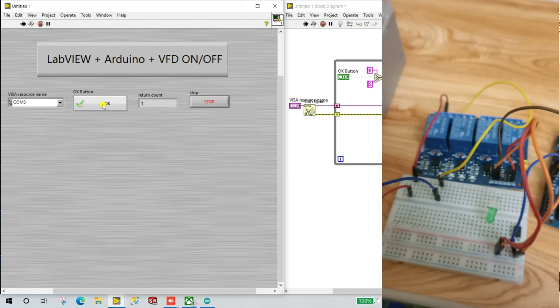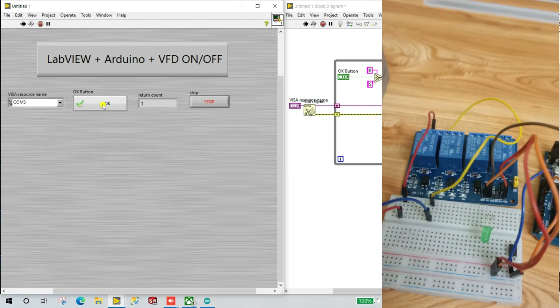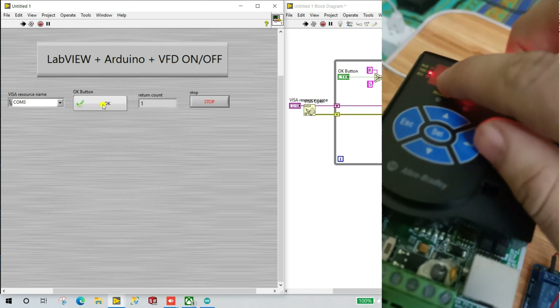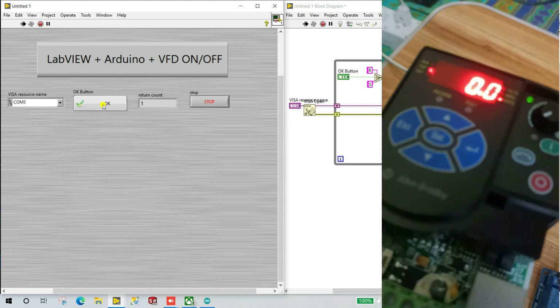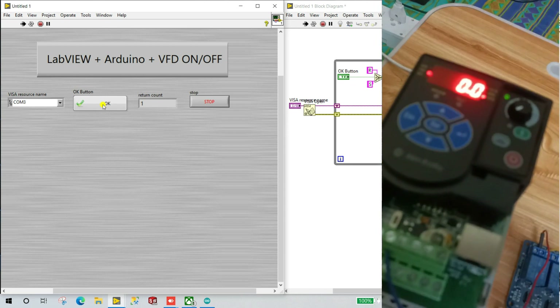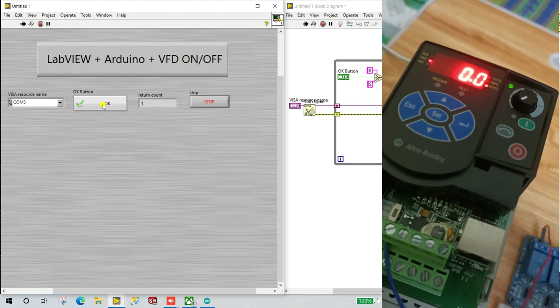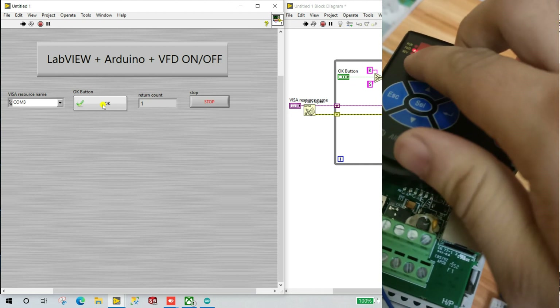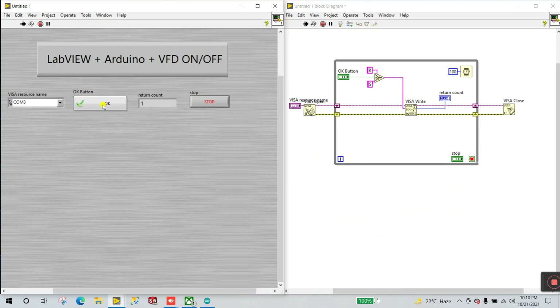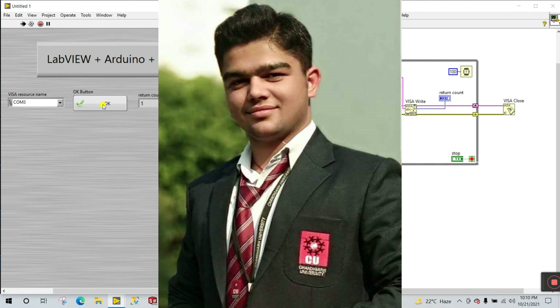When I turn the switch on again, the run condition is on — the relay light is on and you can control your motor speed. When you turn off the switch, the status is off. Using this method you can easily control the VFD. In the next tutorial we will cover more features, including how to change motor direction — forward or reverse — using a switch. Thank you so much guys; if you like this video please like and subscribe to the channel.